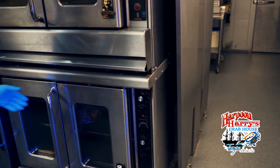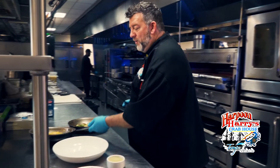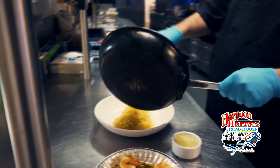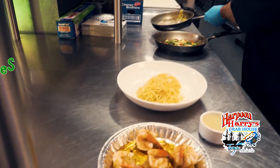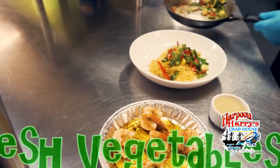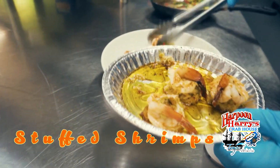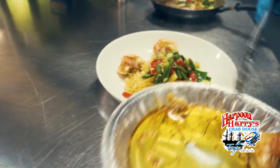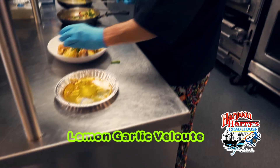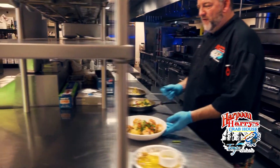Now that our shrimp are done we're gonna take them out of the oven — be careful, they are very hot. Now that our shrimp are ready we're gonna go ahead and plate it. We have a saffron garlic angel hair pasta, then we serve it with a little bit of fresh vegetables. Now we're gonna place our shrimp on here. You can see how delicious they look, and then we serve a little bit of lemon garlic velouté. And now we have our great dish.